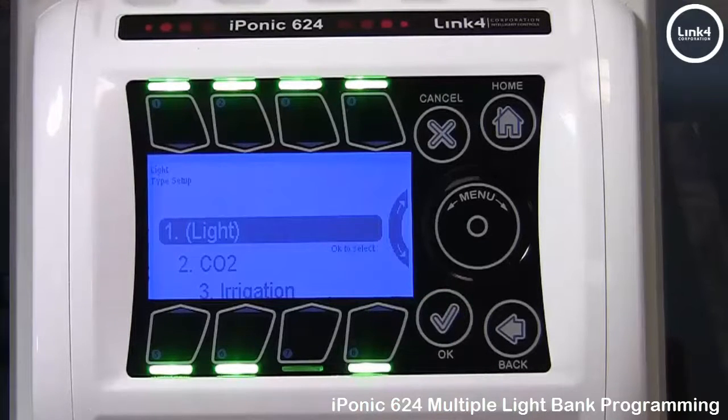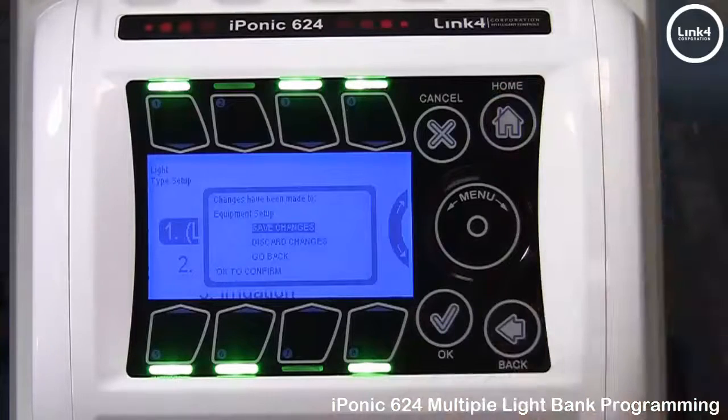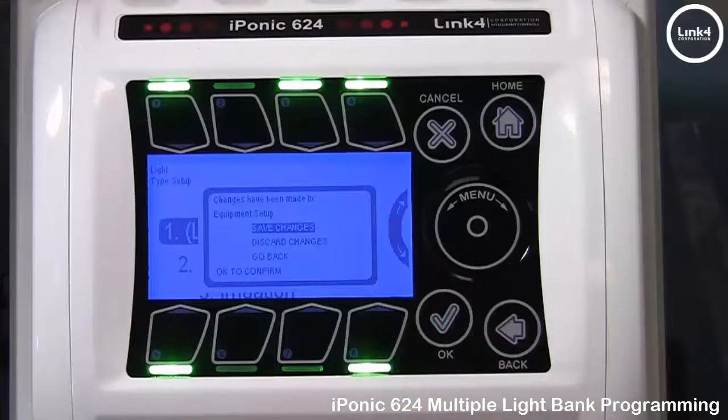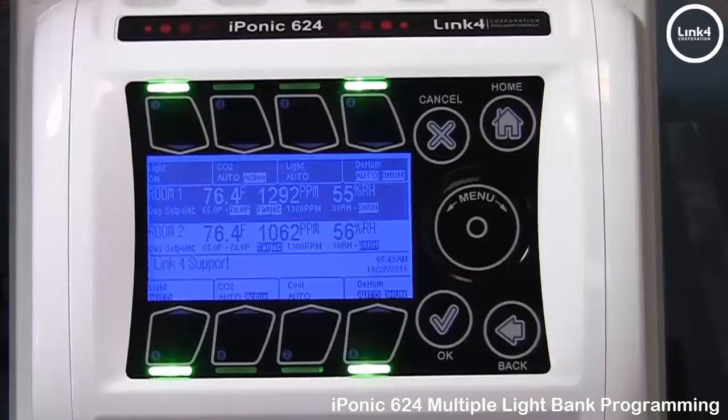Now we have our light output set up. Simply hit the home button and save your changes. As you can see, output number 3 is in fact a light output.